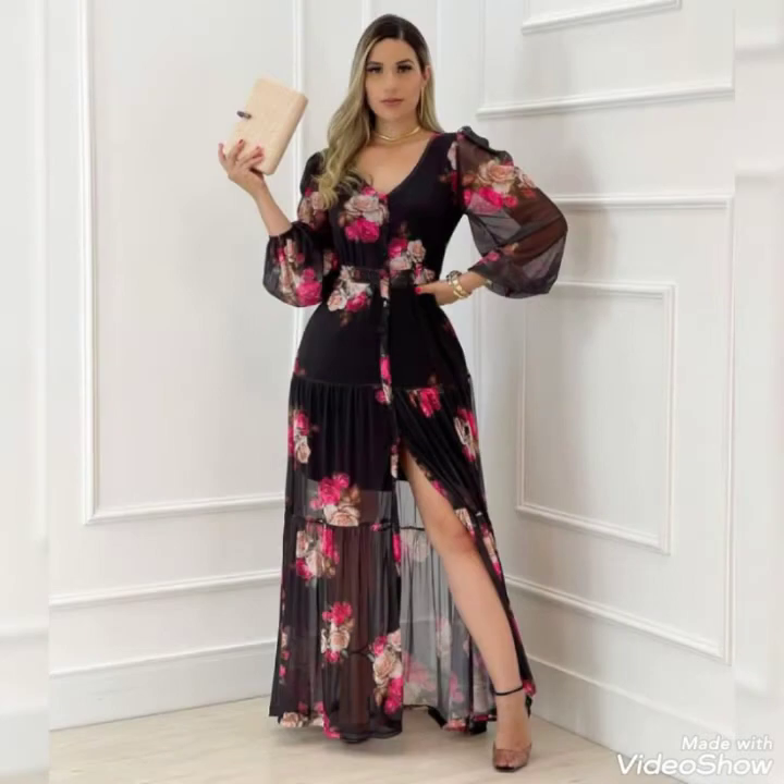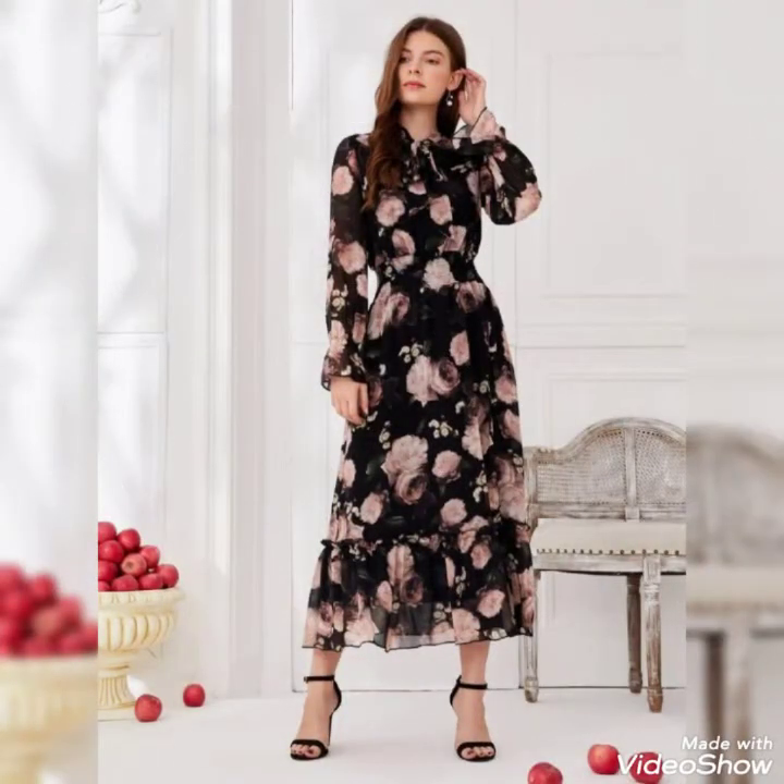Kindly tell me in the comments what type of design you like the most, and I will share with you many more latest gowns, latest designs, and latest ideas.